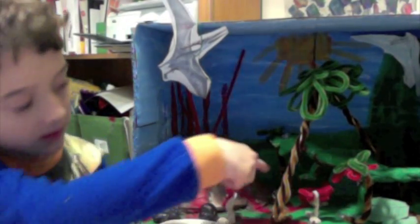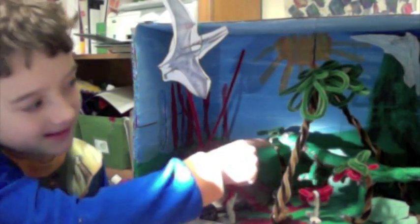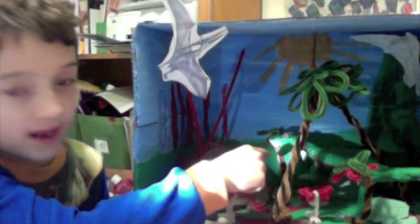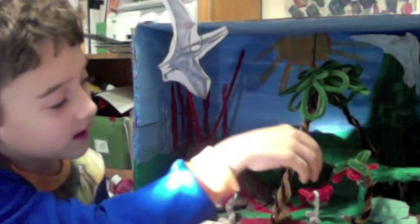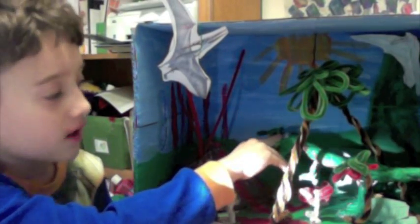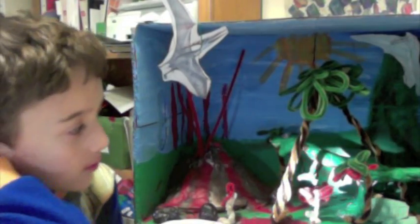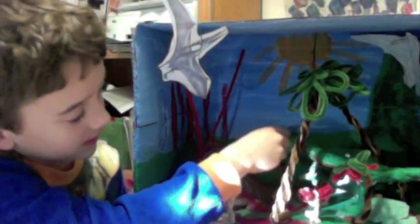I did the dinosaur — that was the first thing I did. And you see it has googly eyes. Once I let the clay dry, I painted it green and brown, and then I put googly eyes on for the eyes.